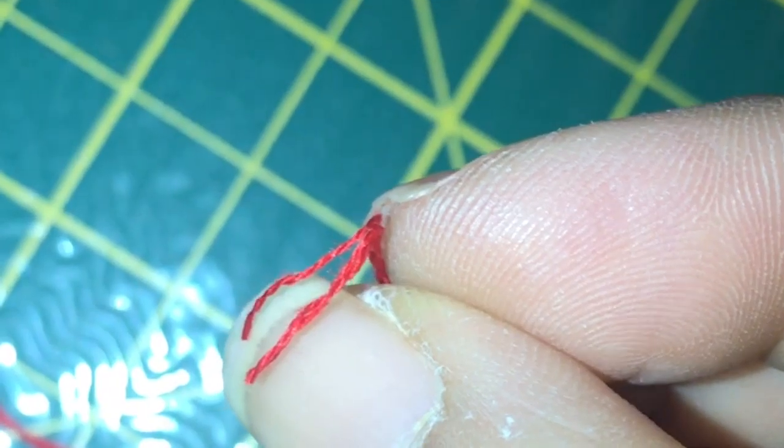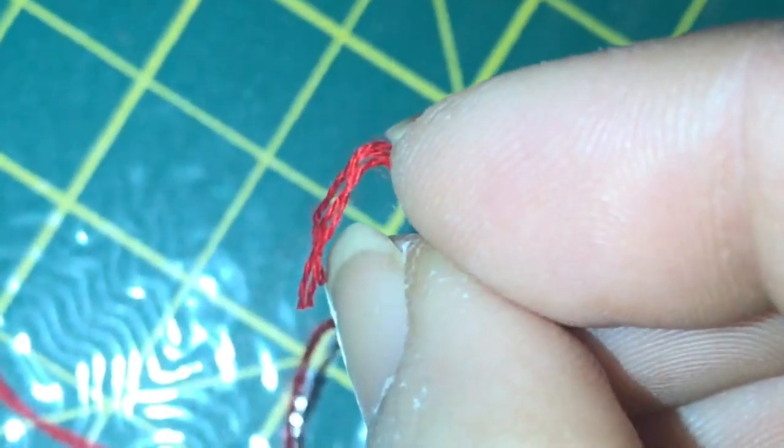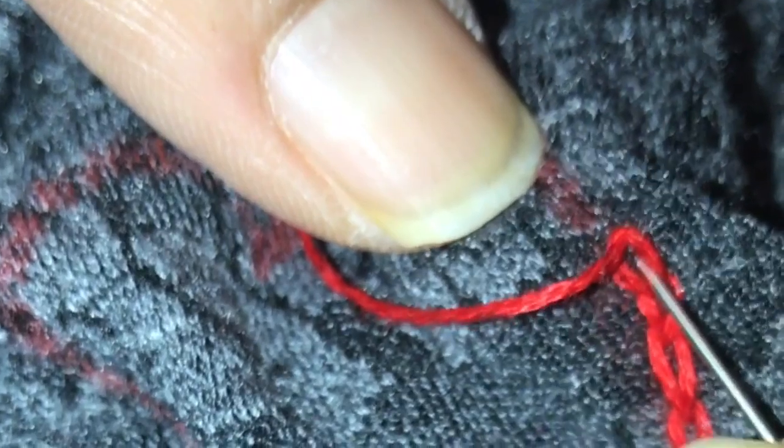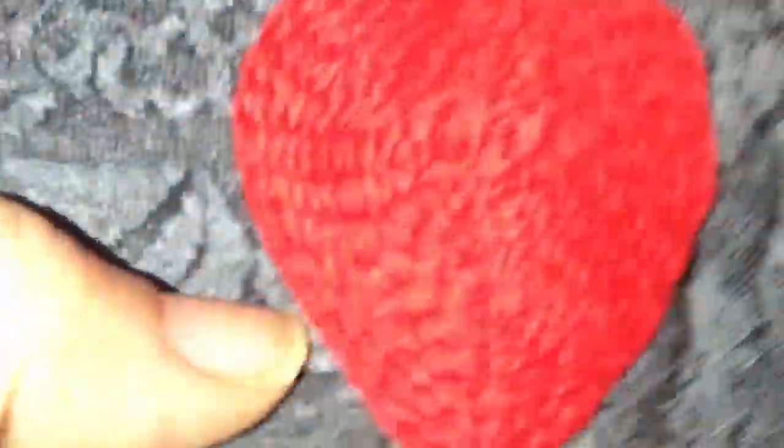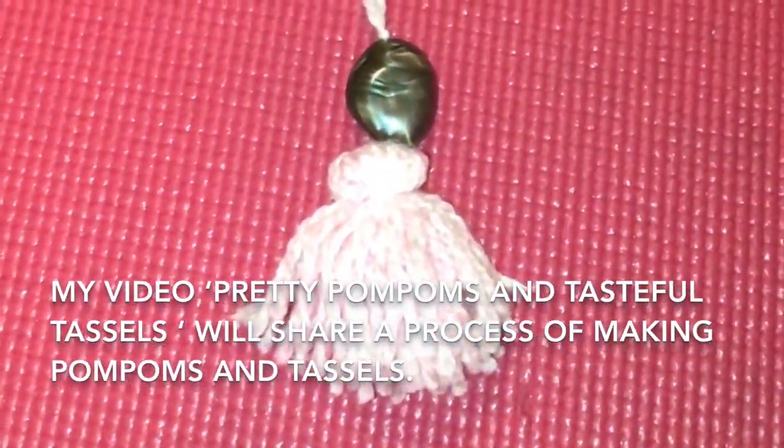I'm going to use red cotton thread — just three strands. Next is the embroidery. I'm so thankful to my school for teaching me this embroidery skill. We're going to do a chain stitch, where I pass the needle through the stitch like that, yes, and through the thread. That's all there is to chain stitch, and this is how it looks once finished.